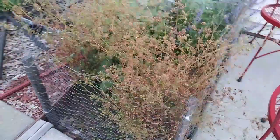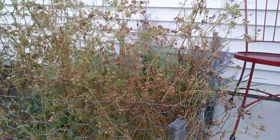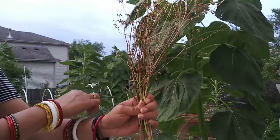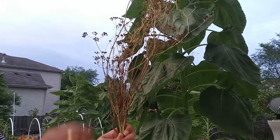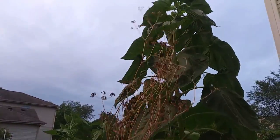You need to wait for the plant to turn brown — that means all the seeds have been drying. Do not harvest green seeds. Mine is ready to be harvested now.